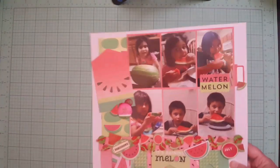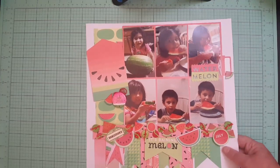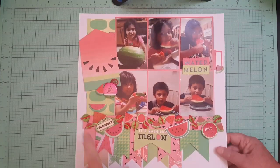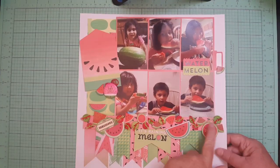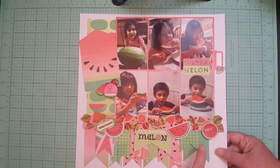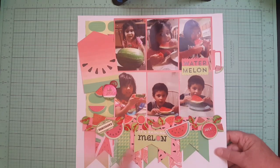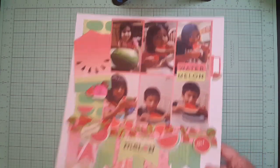This was taken in Bullhead City, on the other side of Laughlin in Nevada. This was taken last year of my grandkids. I got this from a sketch or somebody's layout, and that was before I got my banner punch, so I hand-cut all of these.